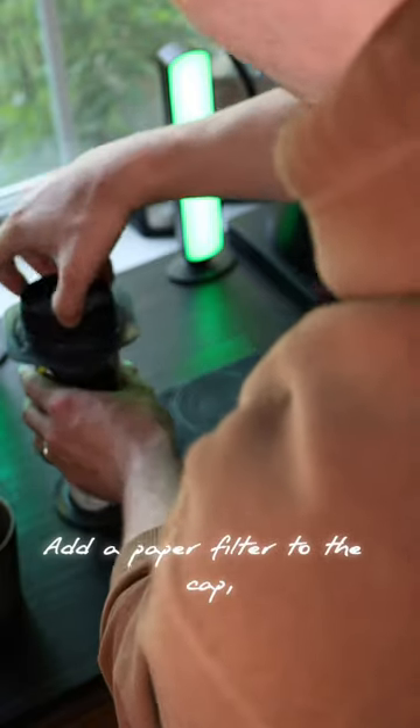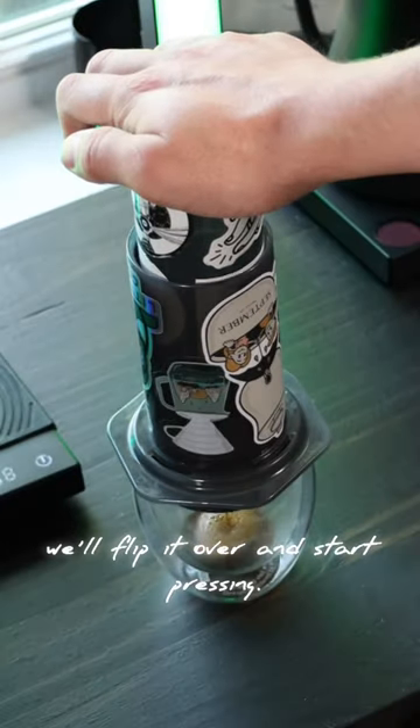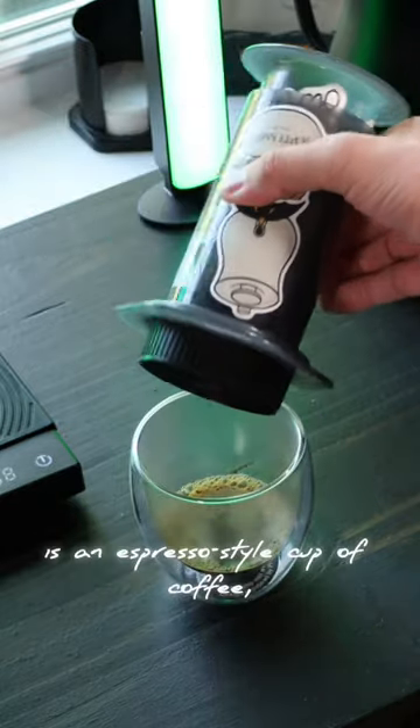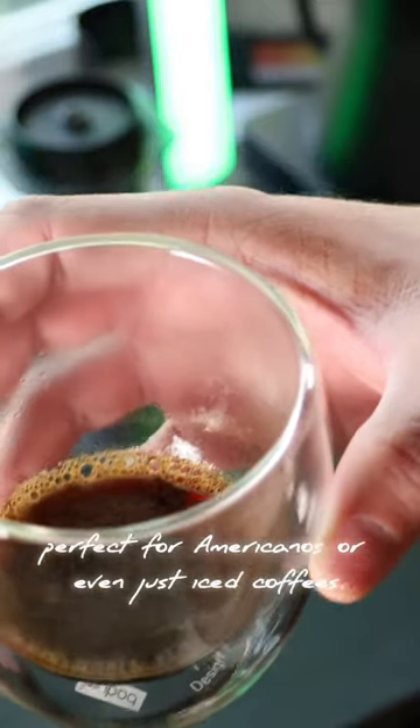Add a paper filter to the cap, put it on, and once the minute is up flip it over and start pressing. What you get from this is an espresso style cup of coffee perfect for americanos or even just iced coffees.